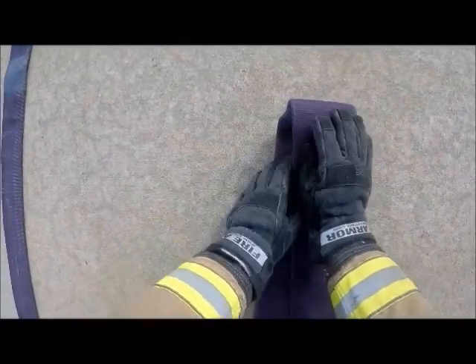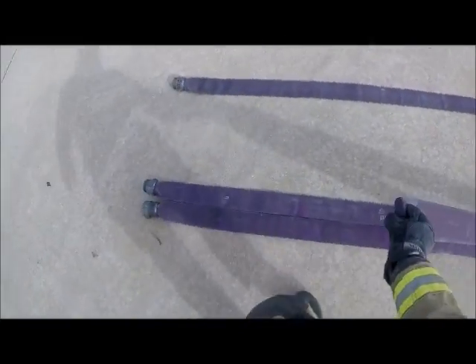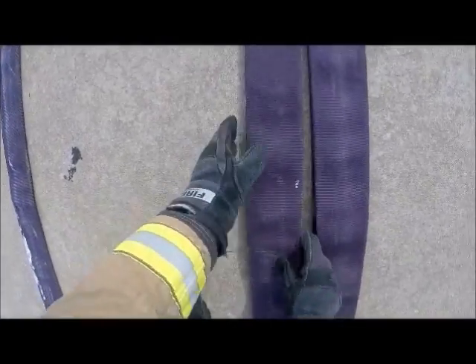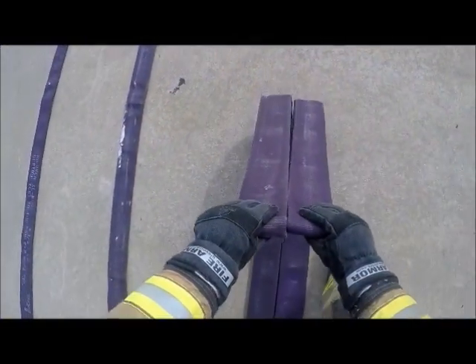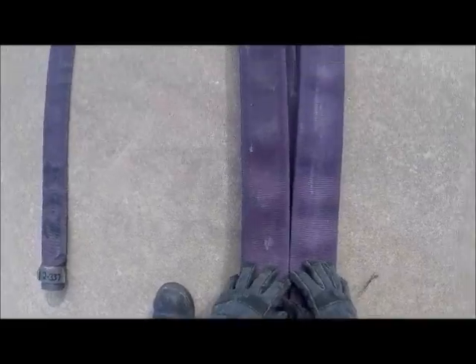I'm going to smooth out my hose line. You can see there's just a basic fold at the half point that we have marked here. We're going to bring this down, make it even with the couplings — it's pretty dressed here, you want to keep it clean. We're going to do that once again, keep it even.